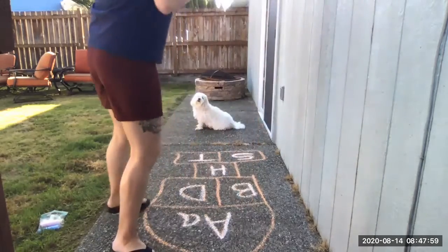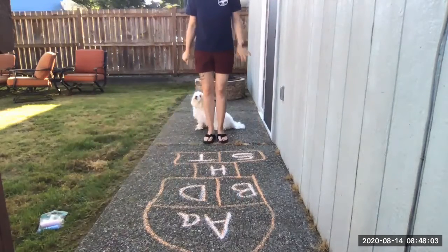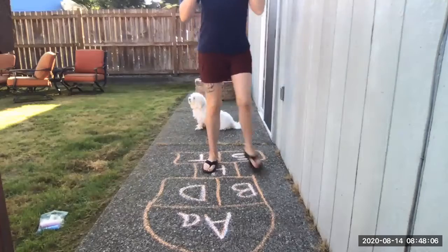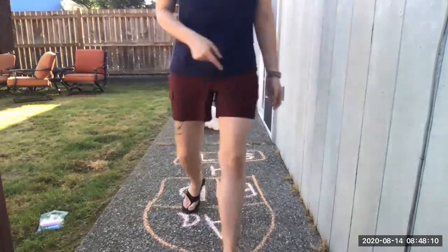And then I might say, can you hop to the letter H? I might go, this is the hot letter, right? H is the hot letter. And it says put your hand up — 'hah' — because it makes that H sound. It's the hot letter, like hot and heat and Heather. And what else starts with H? Hot dogs. All those things, right?